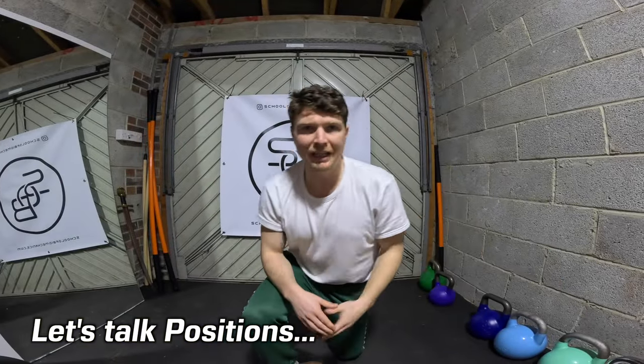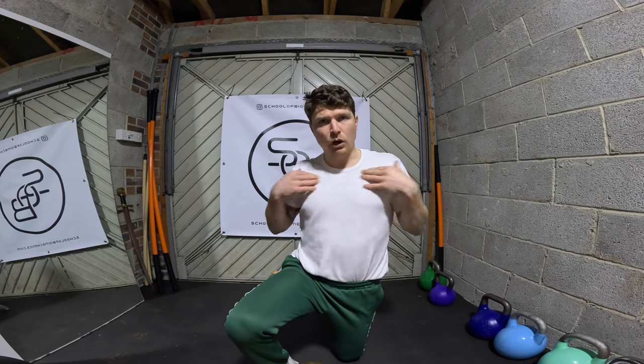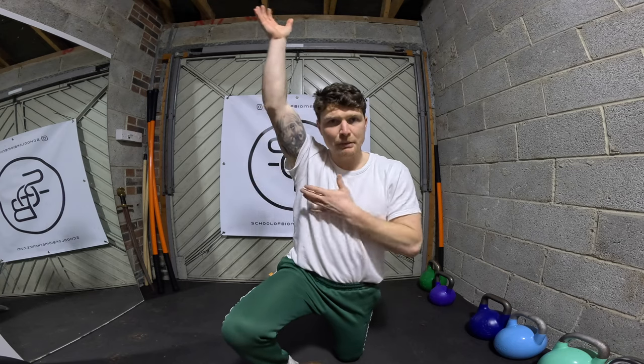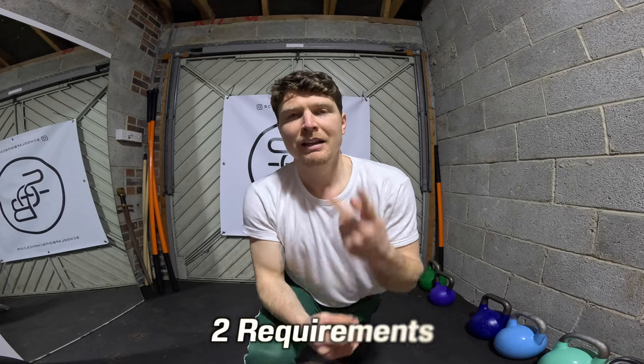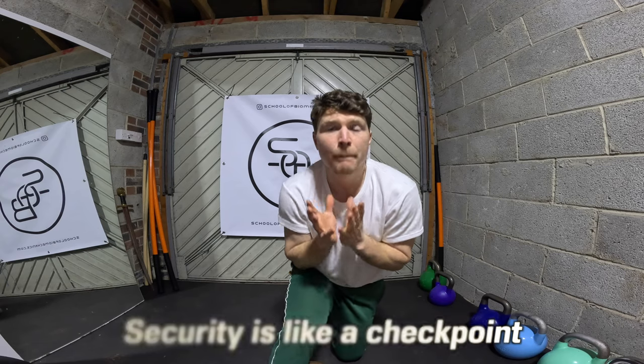Let's talk about positions. In a clean and jerk or a clean and press, there are three positions: the floor position where the weight is on the floor; the clean or racked position where the weight is at the shoulder, high on the chest, sitting into our body; and the jerk or press position where it's above our head. From these positions there are two things we want: security and potential. We want security so we can't recede — we're trying to gain ground, get the weight higher. And we want potential to go further.